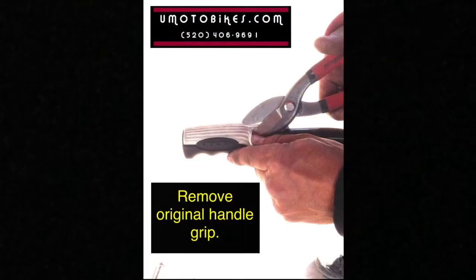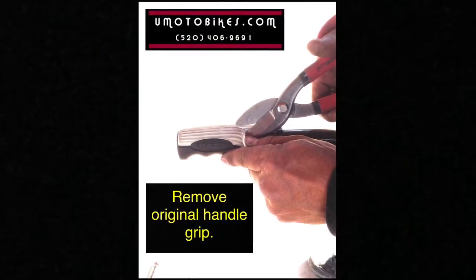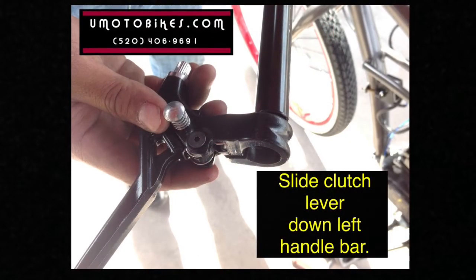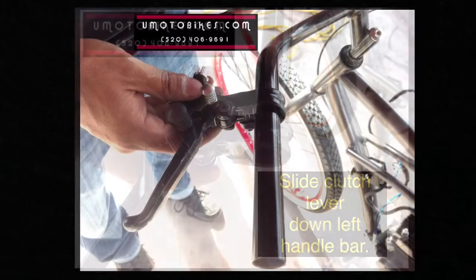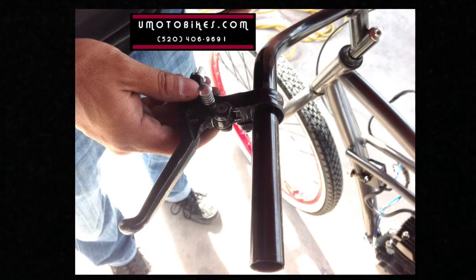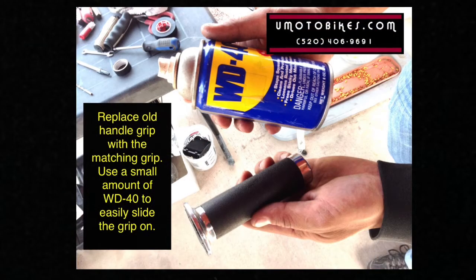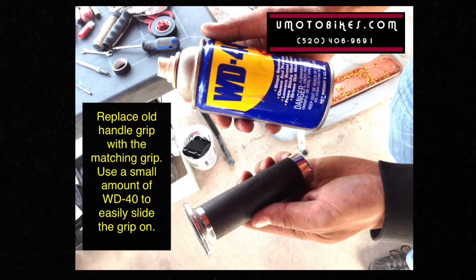Remove the original handle grip. Slide the clutch lever down the left handlebar. Replace the old handle grip with the matching grip. Use a small amount of WD-40 to easily slide the grip on.